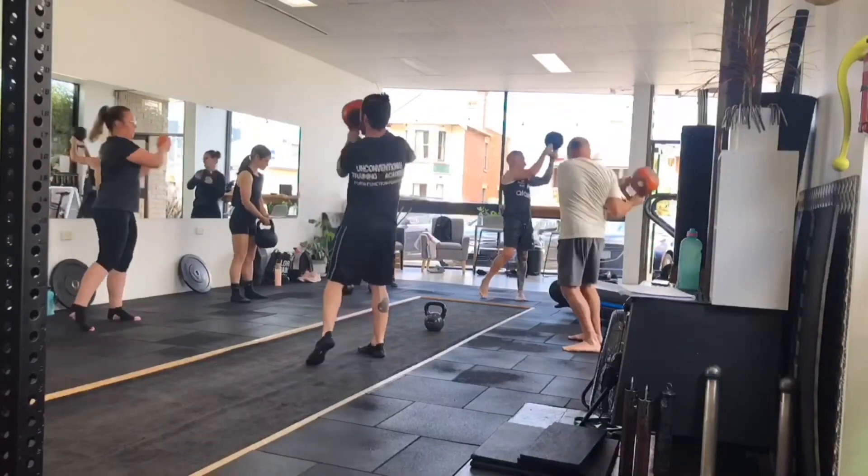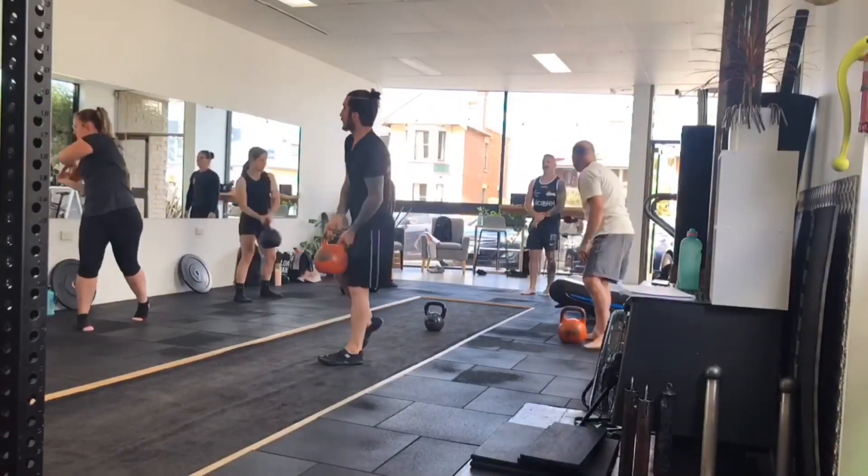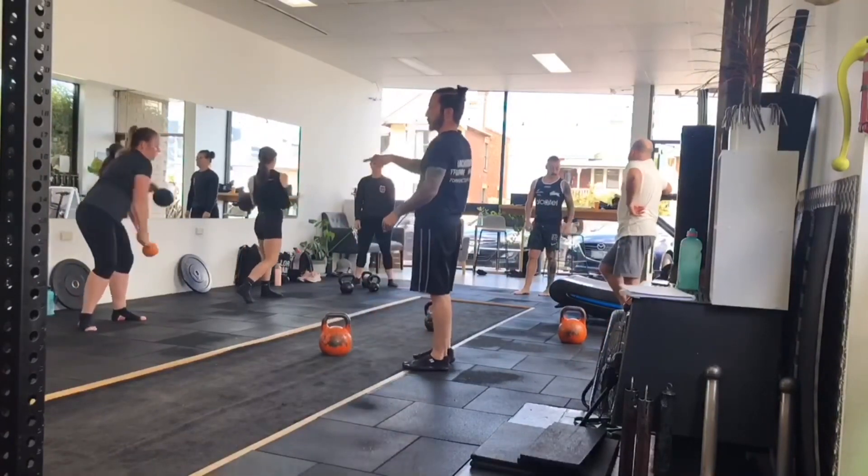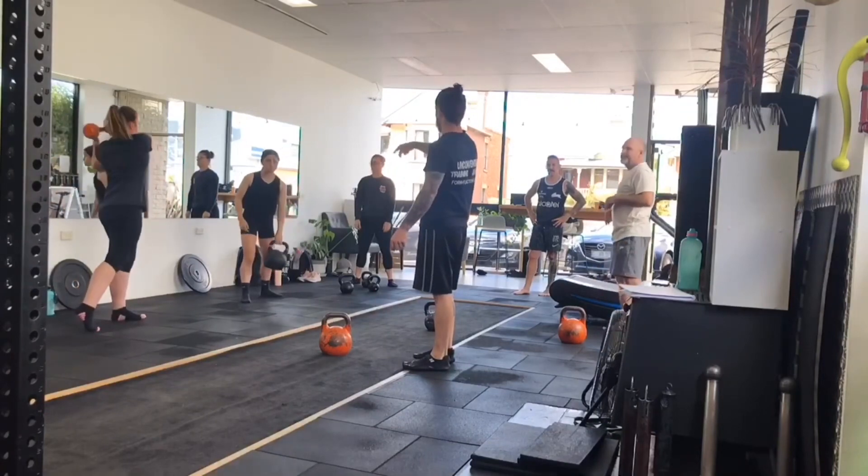That's it. Behind you. Behind and down. That's it. Now just keep it flowing through with that pattern. Think like the infinity symbol — that's what you're looking at. That was awesome, Chloe.